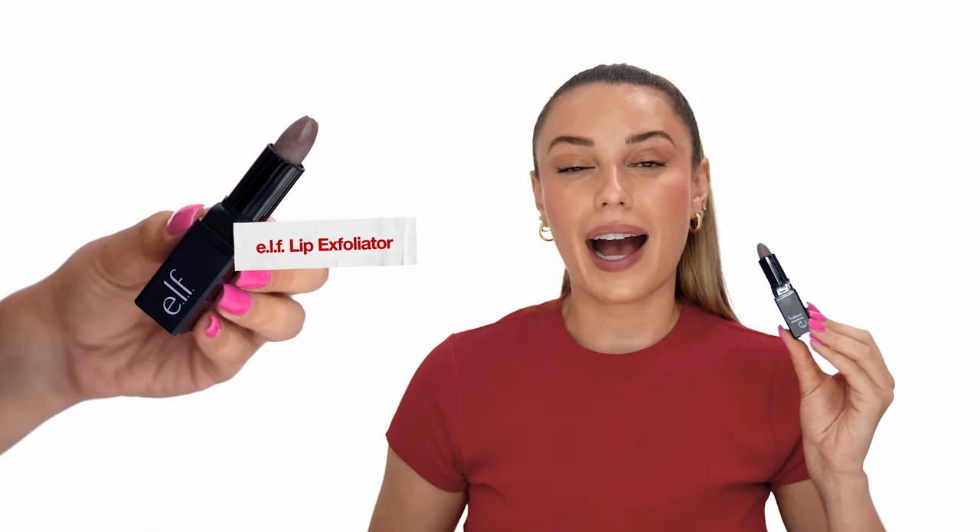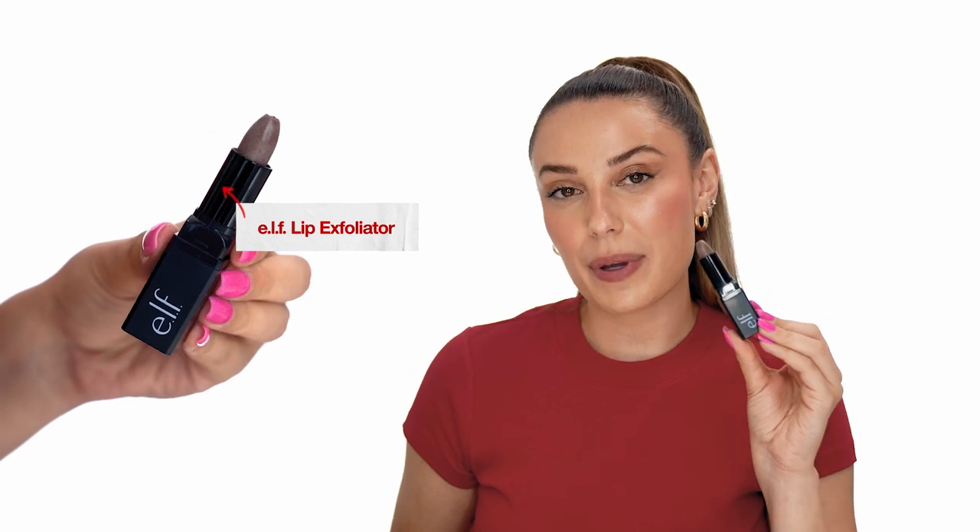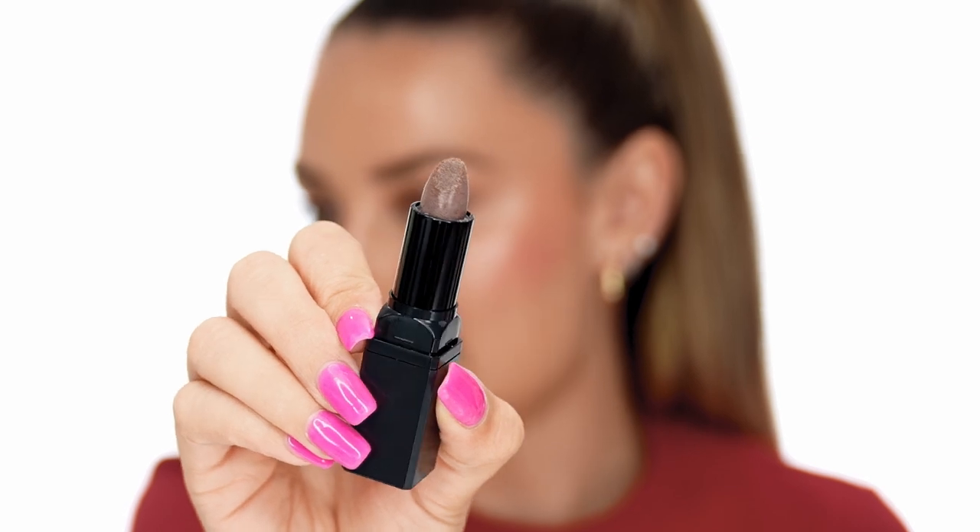Step one to this full lip look is exfoliating. I'm going to exfoliate my lips with the ELF lip exfoliator in brown sugar. The cool thing about this lip exfoliator is that it looks like a lipstick so you can apply it directly to your lips. It has these granules inside and that's really going to help remove any dead skin.